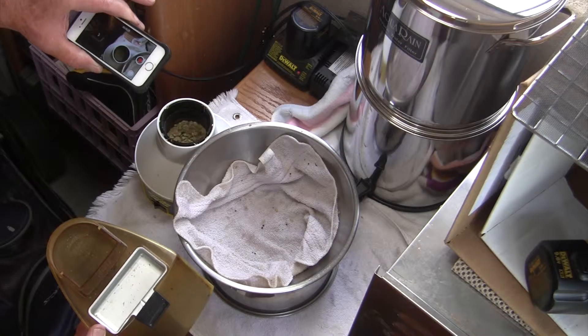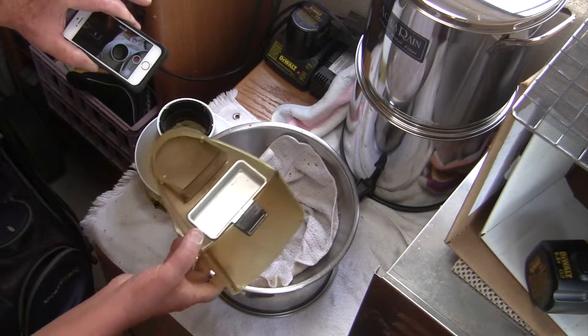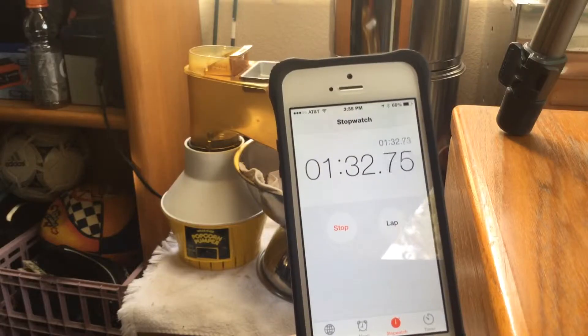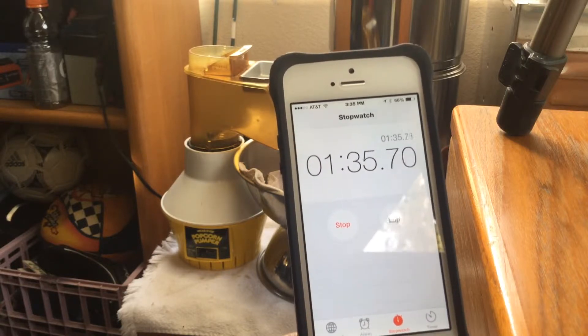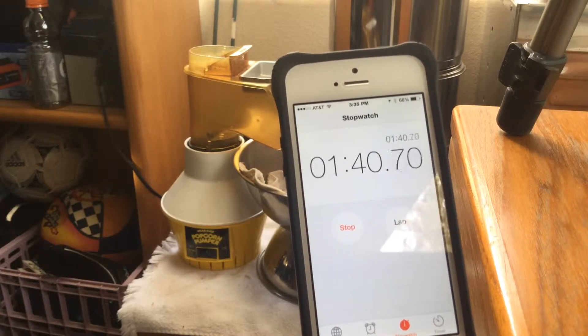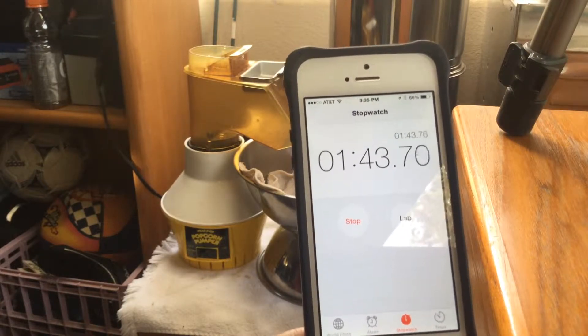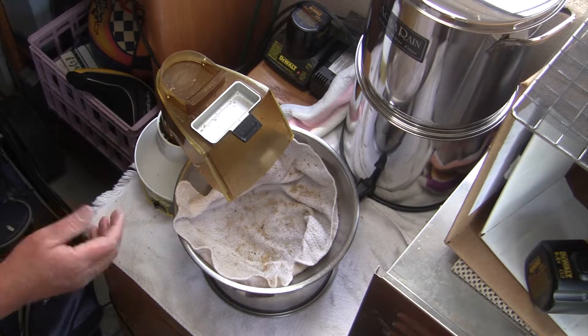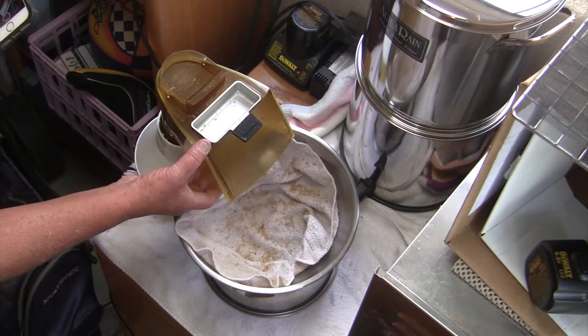Those are going to change over a period of about 7 to 8 minutes. At about a minute and 32 seconds, maybe another minute or two, we'll start hearing a pop — that's what's called the first crack. After the first crack, another two minutes will elapse or so, and then we'll hear what's called the second crack, which will be a series of smaller cracks. We'll try to remove this before it gets too hot.